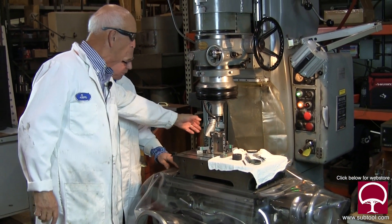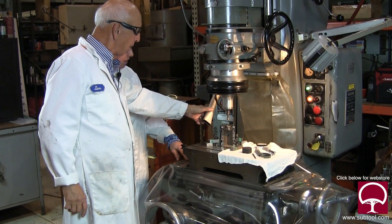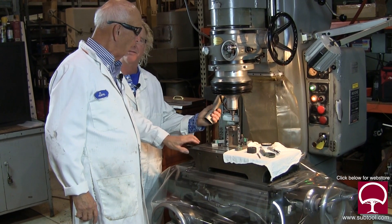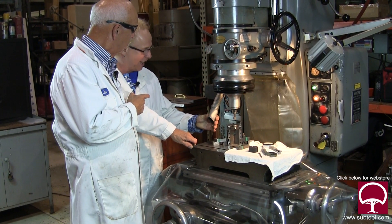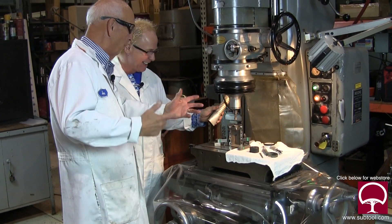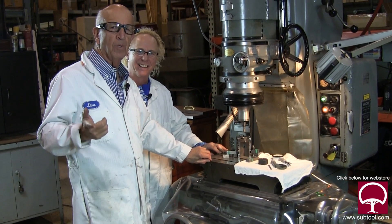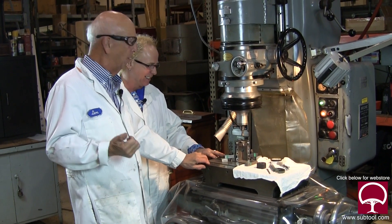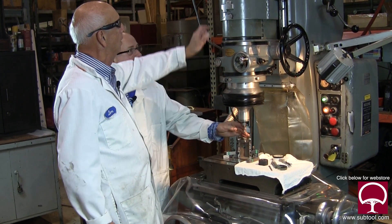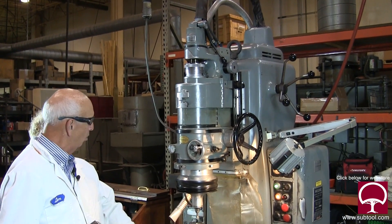On a serious note, this port is for a vacuum which we don't have hooked up at the time, but you hook this up to the vacuum and it comes with attachments. It's made by Dyson — well, the newer one is made by Dyson.